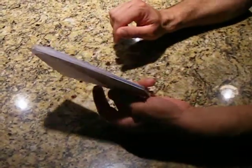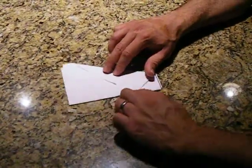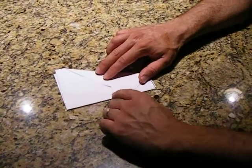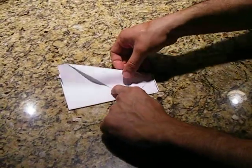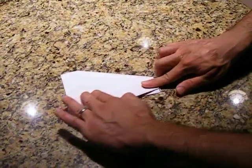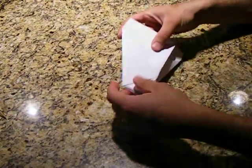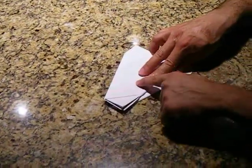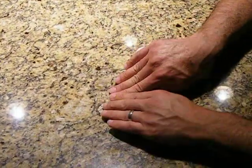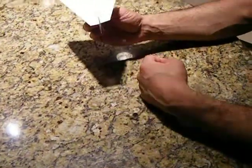The last step is to make the wings. Usually the normal wing is to make a crease right at the top of this triangle here. So I put my finger here, make a little crease, and fold — that's one wing. And then the same thing on the other side: put my finger at the top of this triangle, press down, make a crease. And voila! We have our paper airplane.